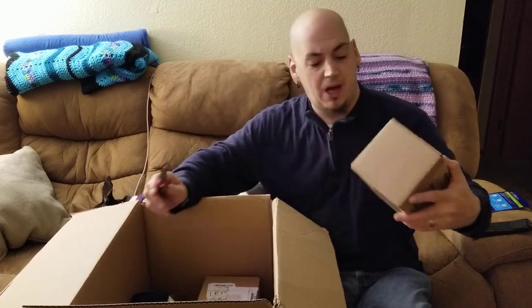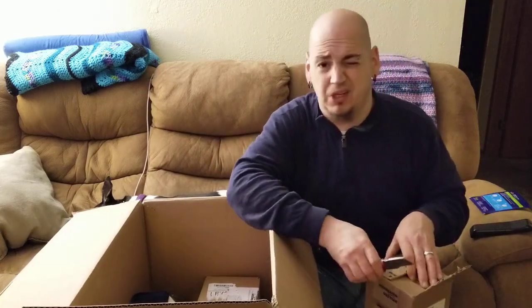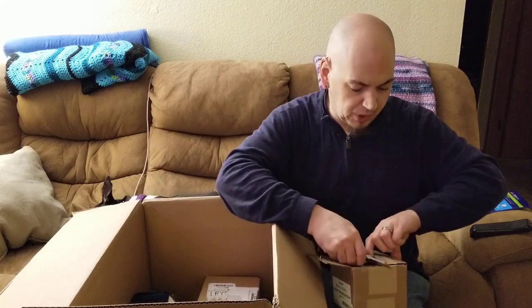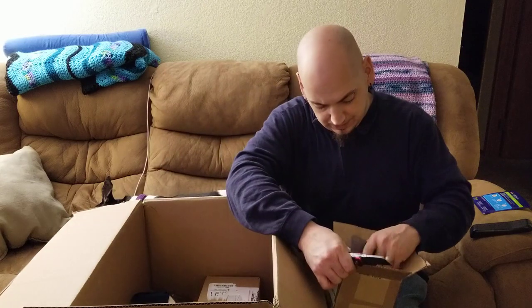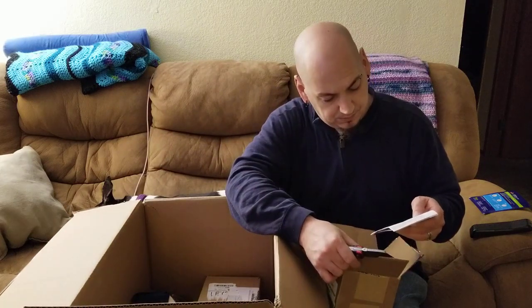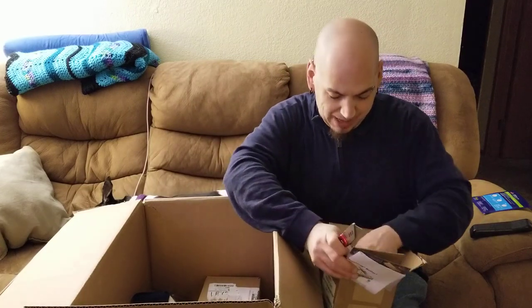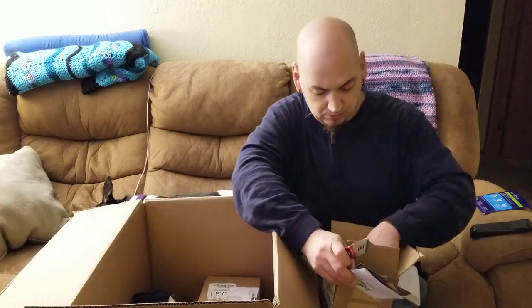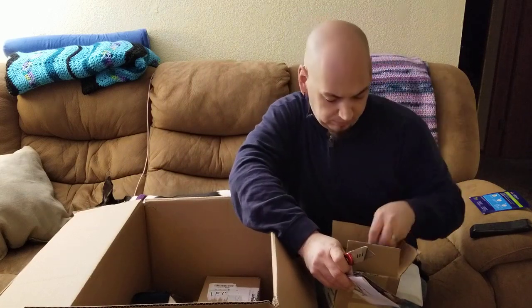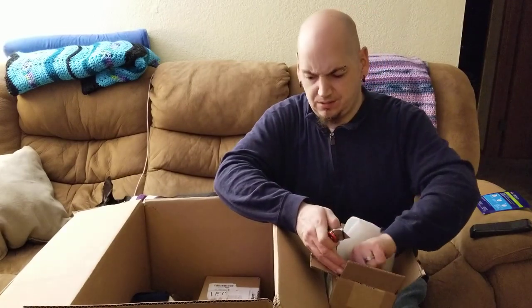Got another mystery box — gotta love mystery boxes, except for when you accidentally cut them open or the product inside open. It's a mousetrap — six little mousetraps. The better mousetrap. If you know anybody who wants or needs any of those, let me know.